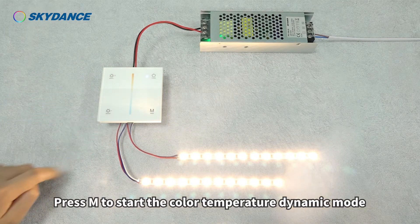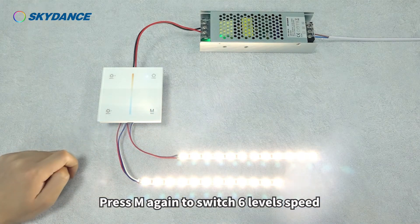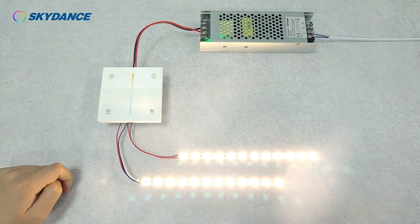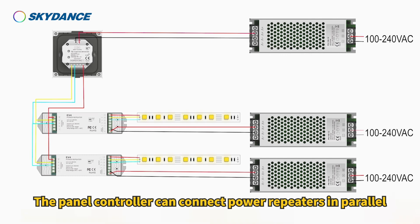Press M to start the color temperature dynamic mode. Press M again to switch 6 level speed. Turn off the light. The panel controller can connect power repeaters in parallel.